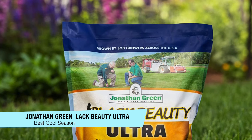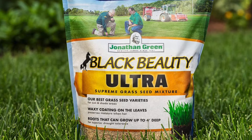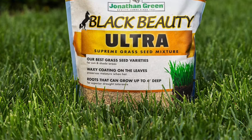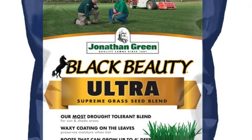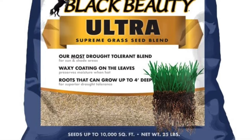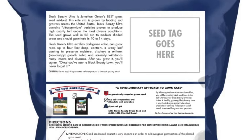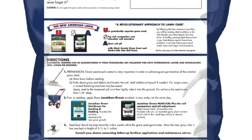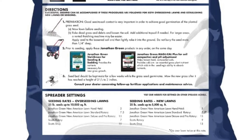My final recommendation for the best cool season lawn seed is from Jonathan Green — the Black Beauty Ultra Grass Seed. This is naturally resistant to disease and pests, can grow in different types of soil including clay and sand, and the grass can tolerate both full sun and partial shade, making it a very durable and versatile option. It's a 25 pound bag that will seed up to 5,000 square feet, or for overseeding it will seed up to 10,000 square feet. The germination time is around 7 to 14 days, best applied mid-August to October or mid-March through to May. It's very good at retaining moisture, with roots that can grow up to four feet deep and a waxy leaf coating.